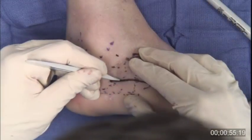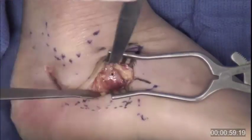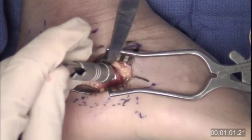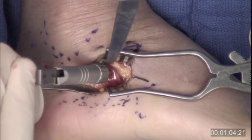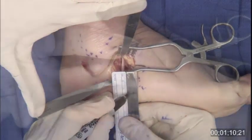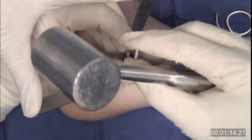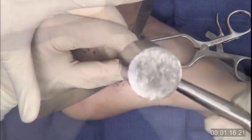The incision for the Evans osteotomy is centered over the calcaneal cuboid joint. The extensor brevis is retracted dorsally and the peroneal tendons are retracted. I typically drill a pilot hole at the osteotomy site, 15 millimeters proximal to the calcaneal cuboid joint, to ascertain the width of the bone. The osteotomy is performed with a saw and stacked osteotomes, with care taken to avoid violation of the medial cortex.